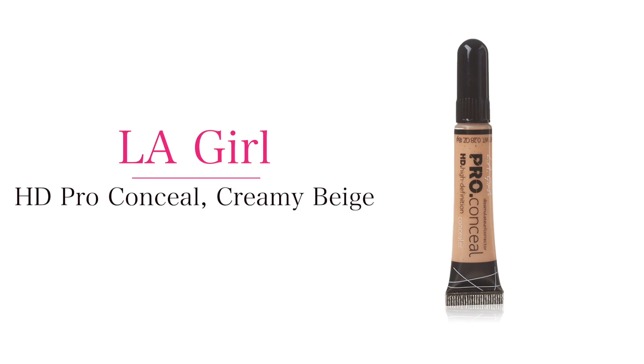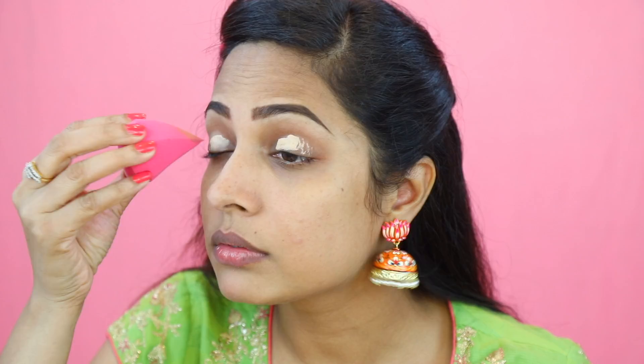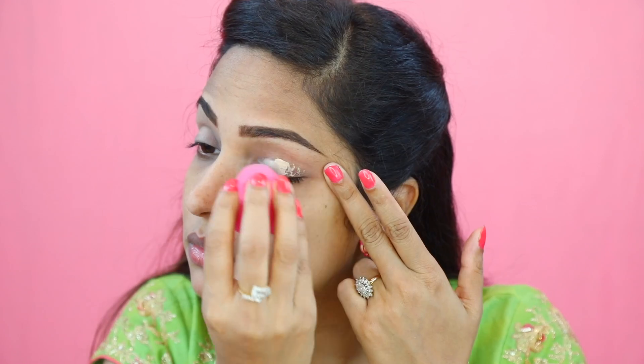I'm using Creamy Beige LA Girl Pro Concealer HD Concealer for canceling out the darkness on my lids. Now to make sure my concealer is not creasing throughout the day, I am going to top it off with some powder.